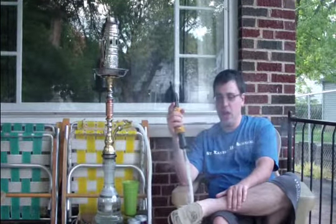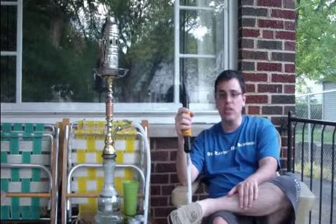As you can see, typical Social Smoke clouds — since it is a slightly juicy shisha, you'll get really decent clouds out of it. Really full clouds as well.